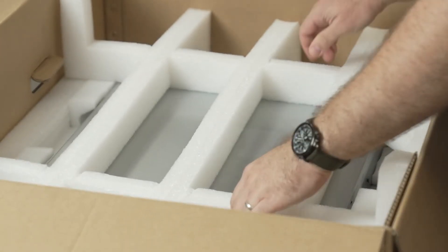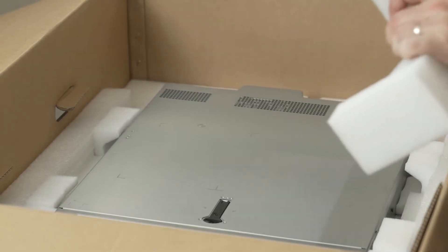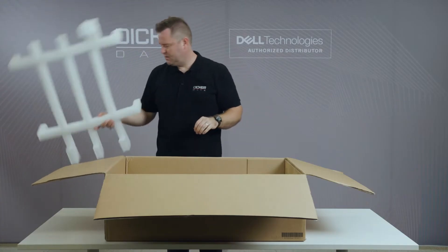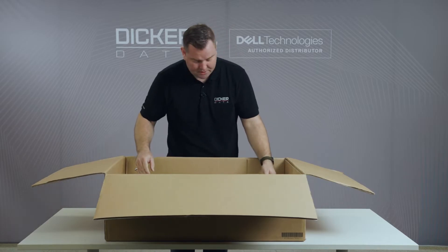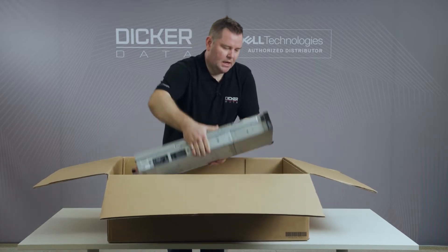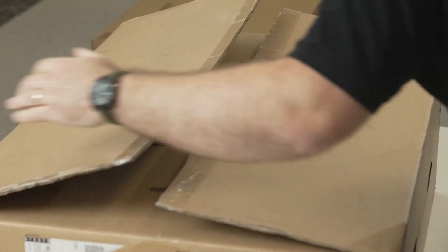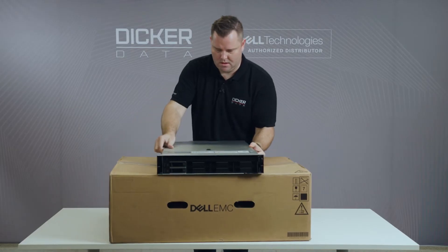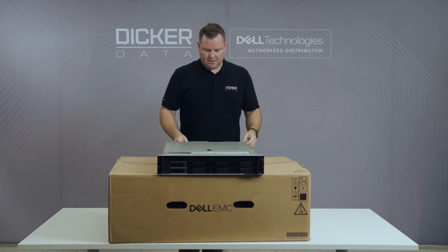What I really like initially with this one is that compared to the 14th generation servers, there's a lot less plastic involved. You've got the polystyrene foam, but the server is no longer wrapped in plastic — it's just in the box. Dell have put a really big emphasis on reducing environmental waste, and not wrapping everything in plastic is a really good start.